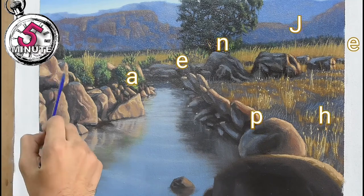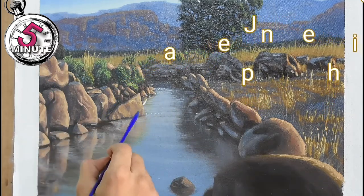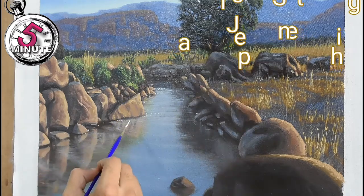For the last phase we will be focusing on the very minute details and highlights like the stones and river.